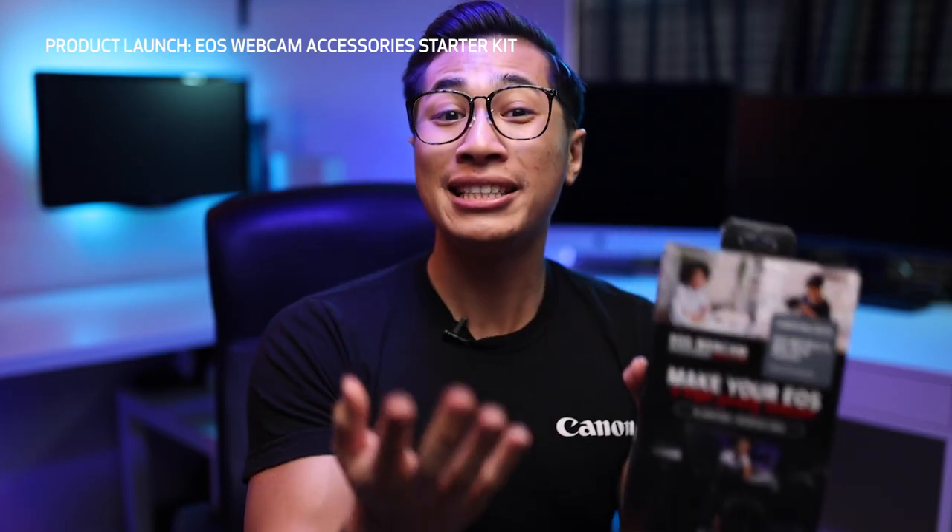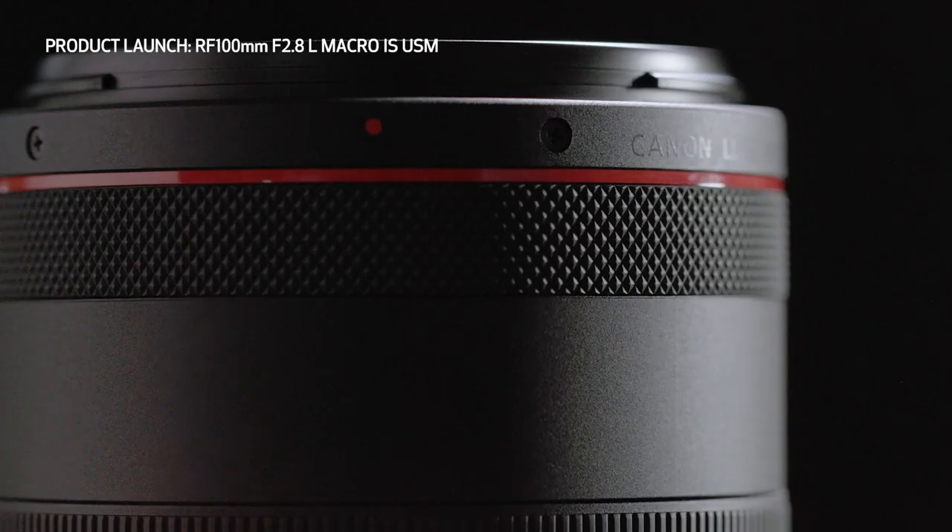Once you have this accessory kit, you'll easily be able to turn your compatible Canon EOS camera into a high-definition webcam. So excited to introduce you to the Canon RF 100mm f2.8 L Macro IS USM lens.